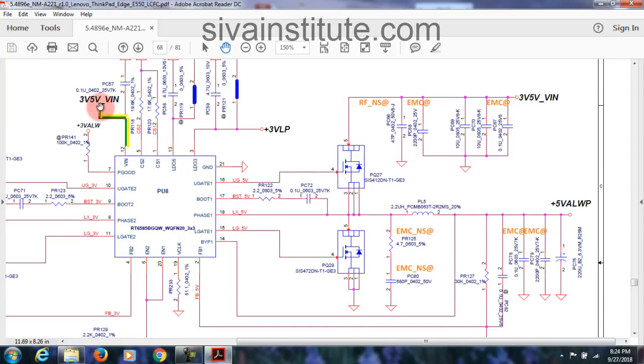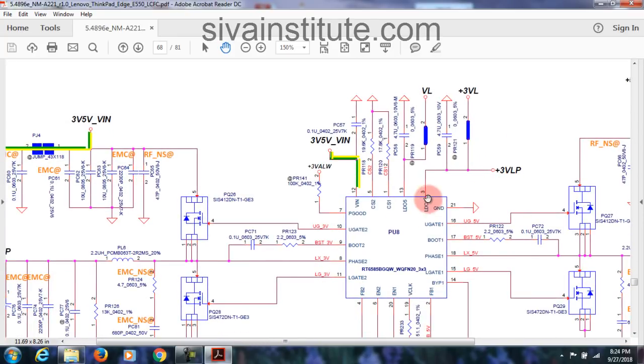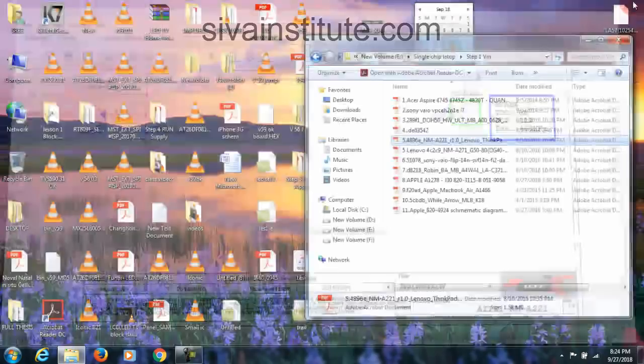This is charging circuit. See here: V-system coming from adapter. Any problem in this FET, adapter won't work. This is combined voltage from here — plus B, combined voltage in here. Battery voltage goes through this FET — this is battery FET. Any problem here, battery won't work. This combined voltage BT B plus goes to 3.3V and 5V V-in pin. See here: V-in pin — 3V, 5V underscore V-in. Through this, comes to pin 12 — V-in pin of 3.3V and 5V IC.